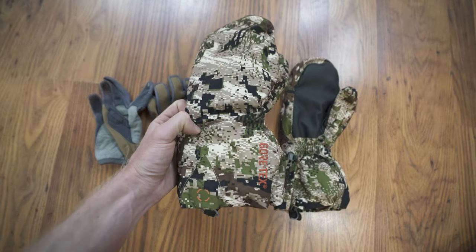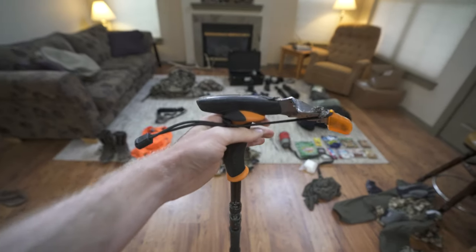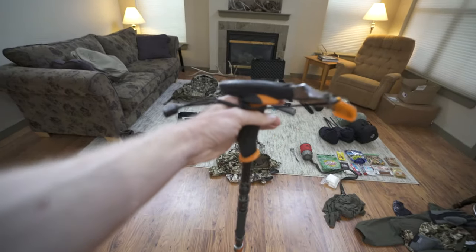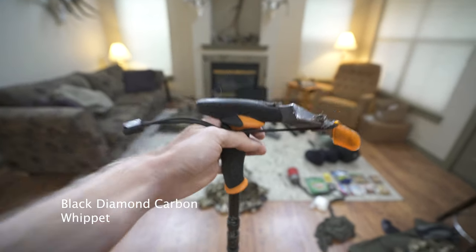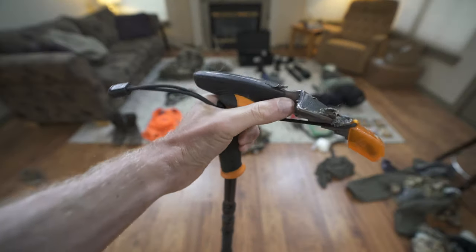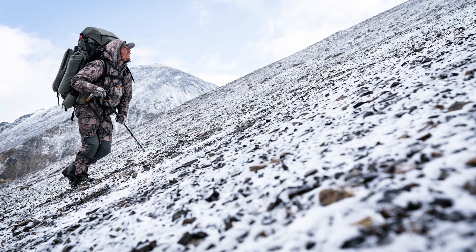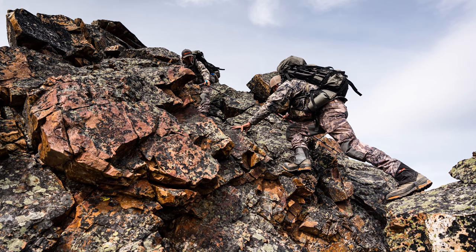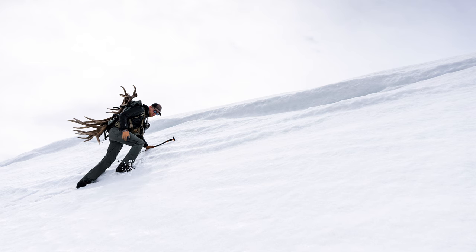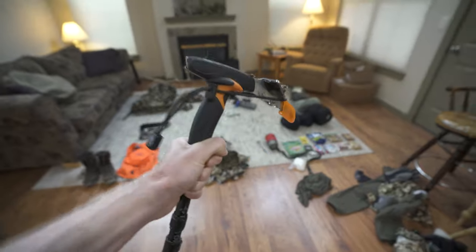Next up, this is the trekking pole I pretty much use on every single hunt. This is a Black Diamond carbon fiber whippet — a burly little trekking pole with a pick on the front. What I love about it is that if you're side-hilling, scrambling up steep stuff, or need to dig out a flat spot to pitch your tent, this little pick head works awesome. I'm always reaching up and grabbing onto things and pulling myself up with it.